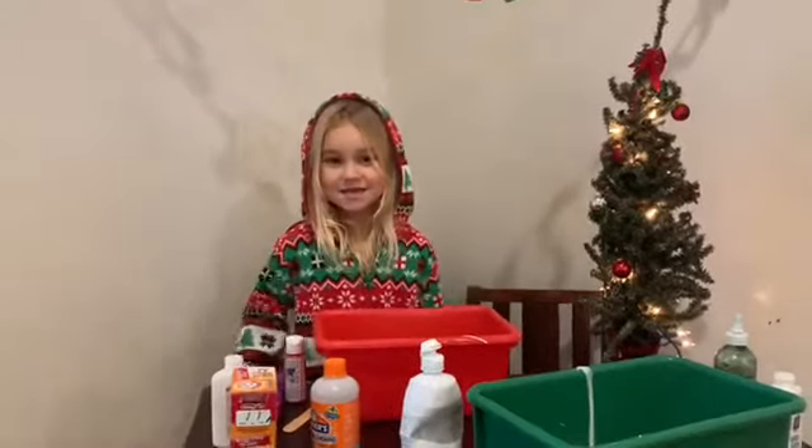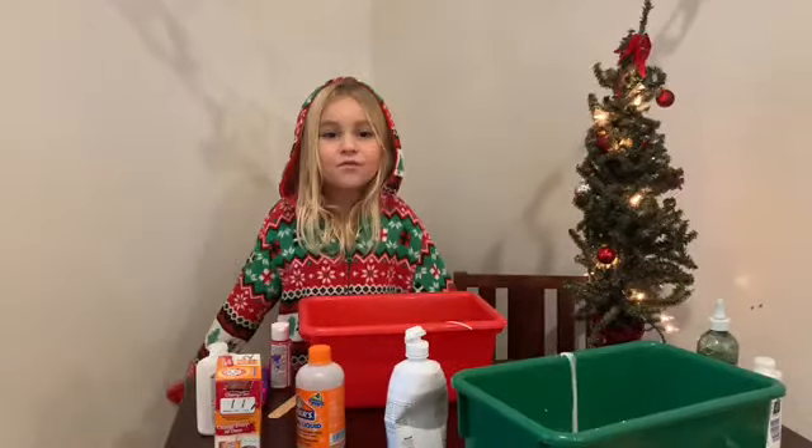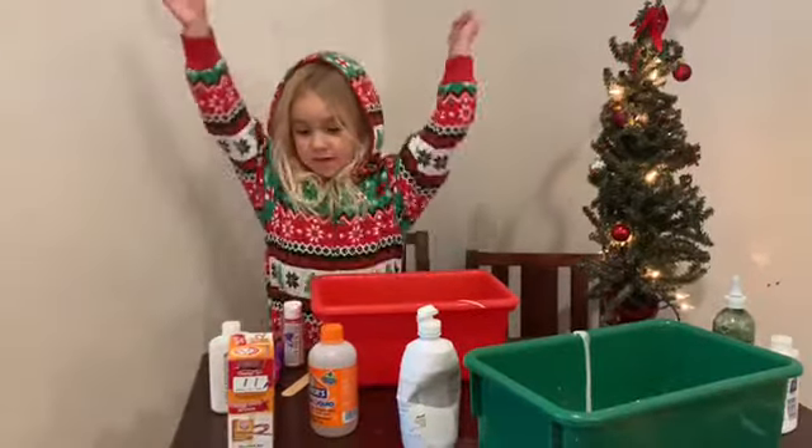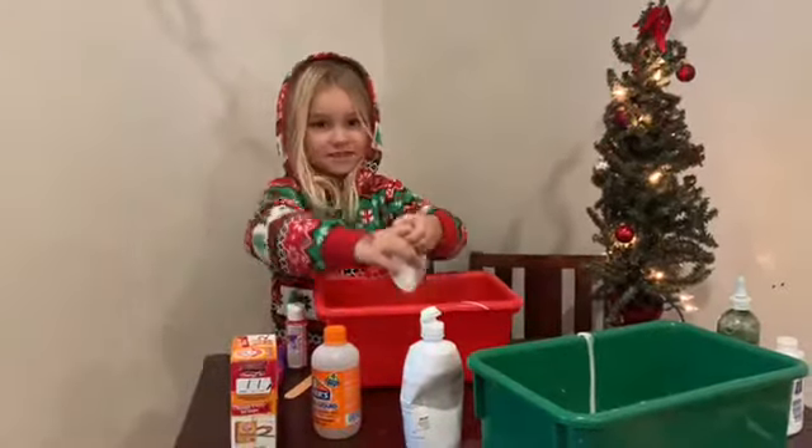Hi, my name is Ava. Today we're making candy cane slime. Let's get started.